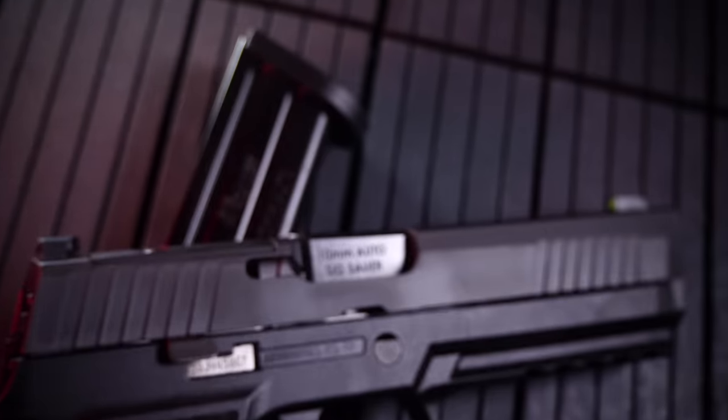Hey, it's Andrew Boucher with GY6vids. I'm back again with another full review video. This time, we have the Sig Sauer X10 10mm pistol. Let's take a peek.